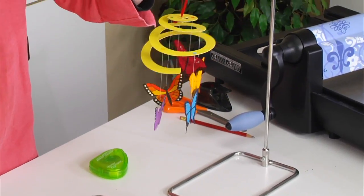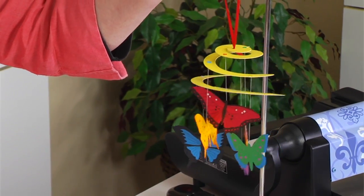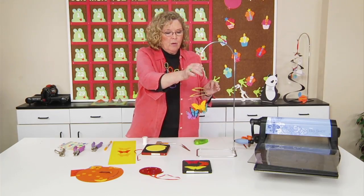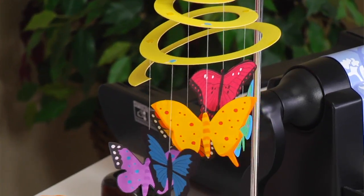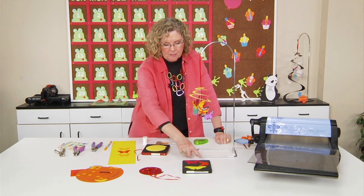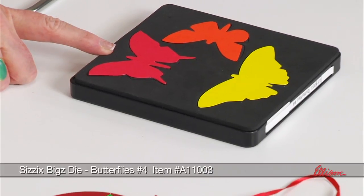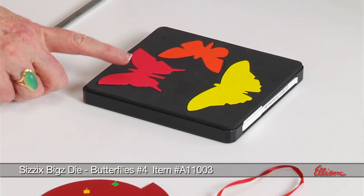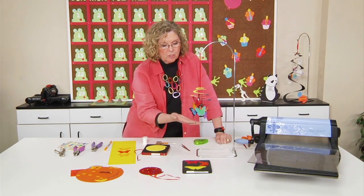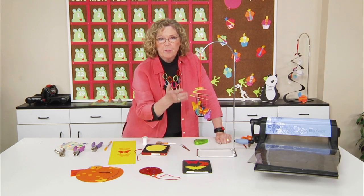It is so much fun to make, and the kids will like decorating the butterflies. When you die cut all the parts and pieces, it's surprisingly simple to assemble. I started with the butterfly die, and it's helpful because it has three different shaped butterflies on there. You just need a pair of butterflies for each one, because I'm going to sandwich thread in the middle, which is how they're going to hang from the spiral.